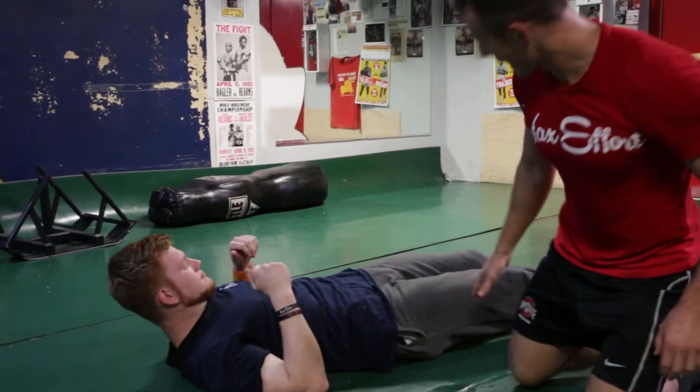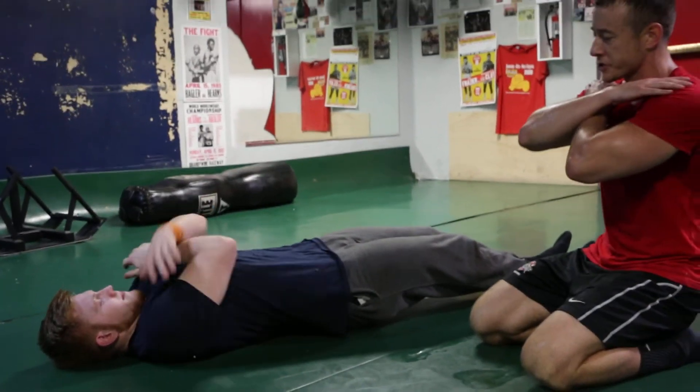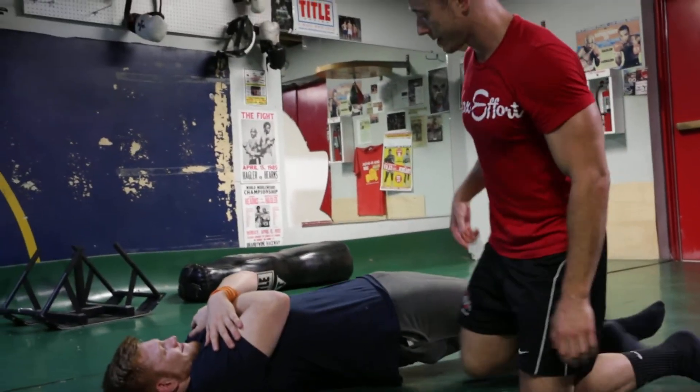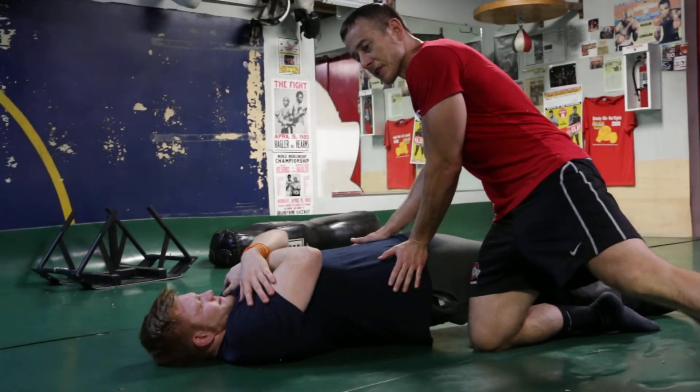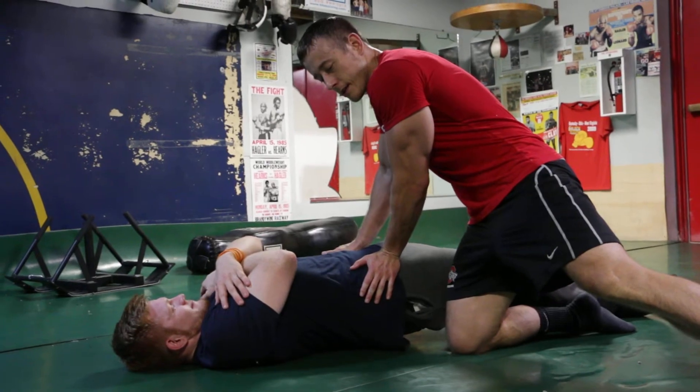Right now I got Jason laying flat. He's going to bend his knees just slightly. He's going to push his heels on the ground, cross his arms across his shoulders. He's going to bridge his hips up and then I'm going to provide slight resistance on the hips for 10 seconds. 8, 9, 10 — down.